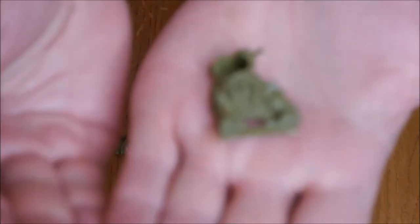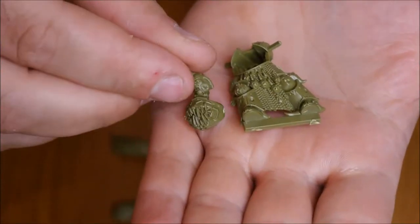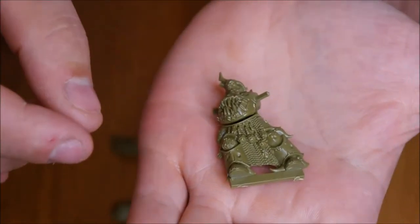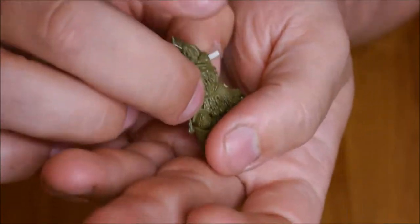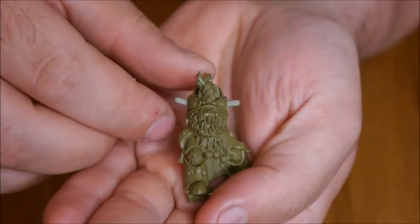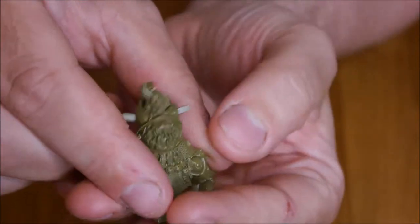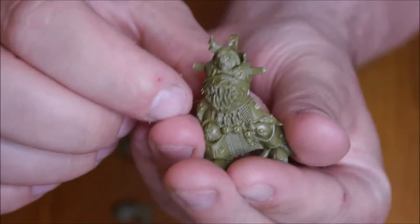The first thing to do is take this part of the model and attach the face piece onto it — that just pushes together like so. It went together really well; you can't see any join lines, which is really good. When you cut this part out, make sure you leave the two arm stubs on, otherwise you won't be able to get the arms on.